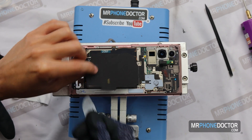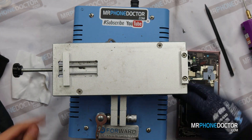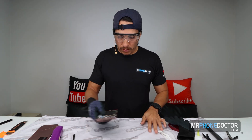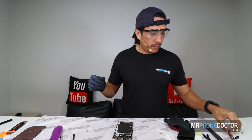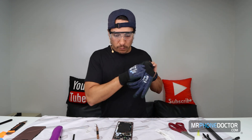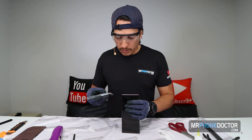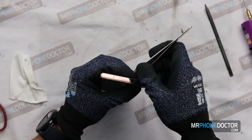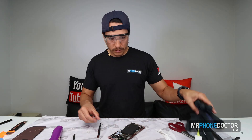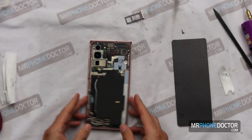Alright, we have this lifted up. We can go ahead and remove the device from our heating plate, set it down, and begin removing all the backplate screws. But first we want to get the SIM tray out so we can remove the logic board safely. Remember, if you have the SIM tray in here, it's actually going to keep the board from coming out. So here's the SIM tray — that is out. We have a little magnet mat to help keep all the screws in place.